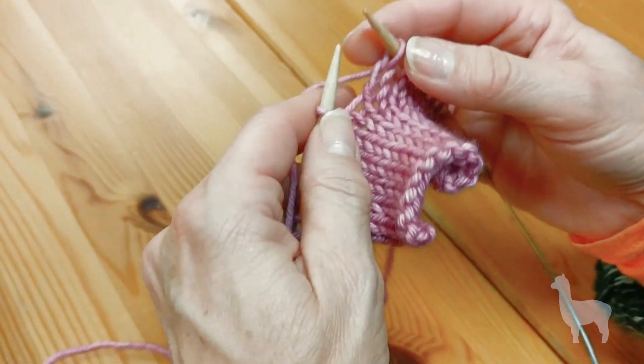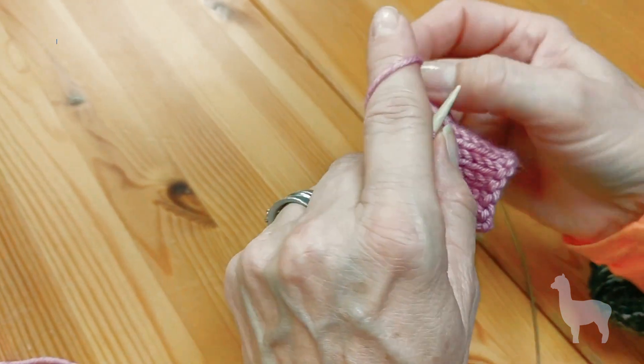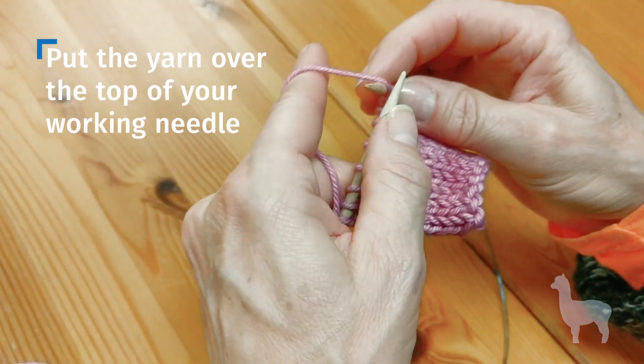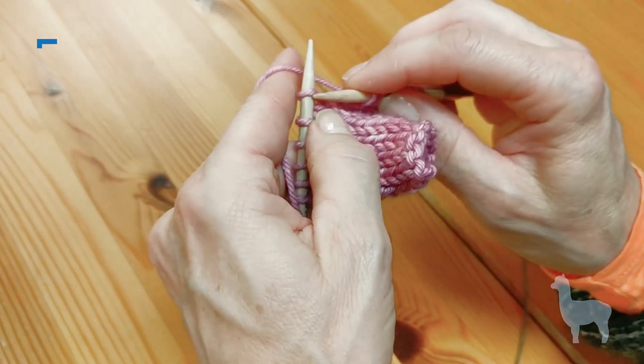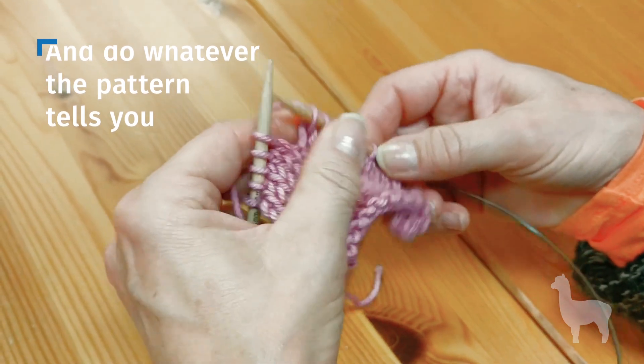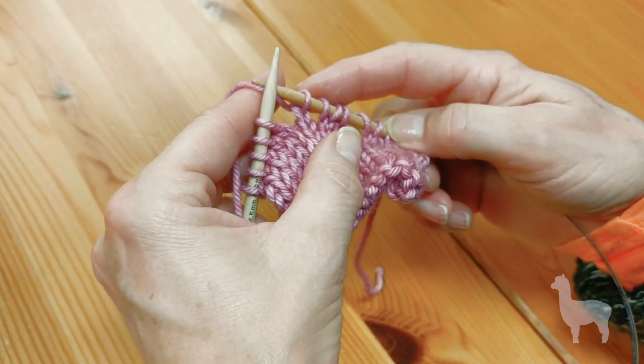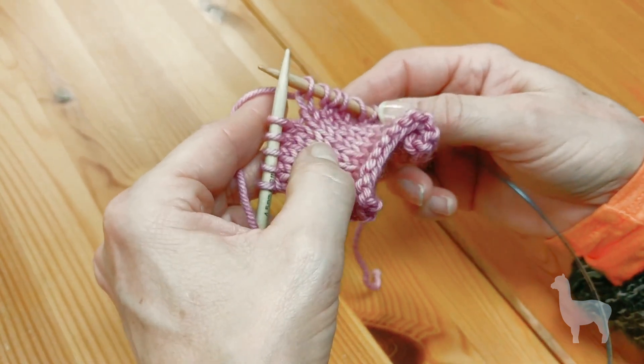Yarn overs make holes. Let me do one more knit stitch and we'll do one more yarn over. You would take your yarn, put it over the top, and do whatever the pattern tells you — in my case I'm just going to knit. You see how it creates holes? There's one yarn over right here and one right there, and that's how you do a yarn over.